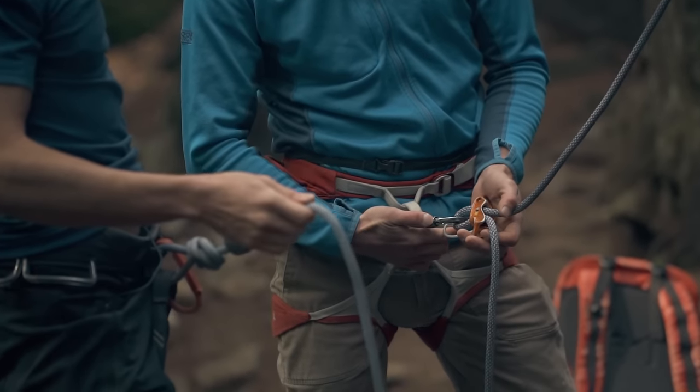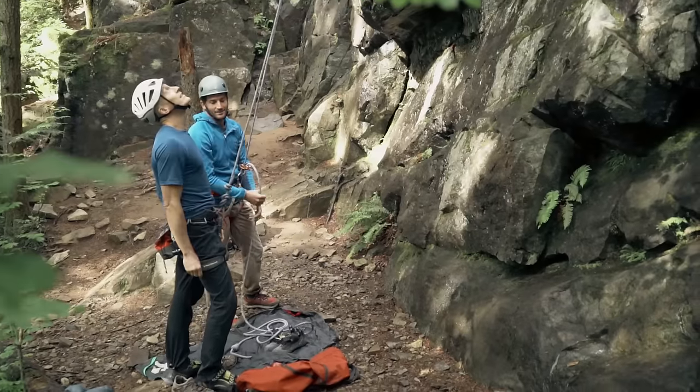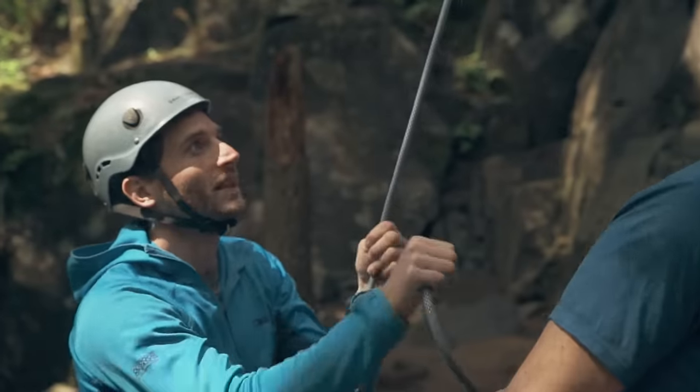When you're both satisfied, the climber will ask, 'On belay?' When you're ready to belay, respond, 'Belay on.' Before the climber gets on the wall, they'll tell you, 'Climbing.' And when you're ready, confirm, 'Climb on.'